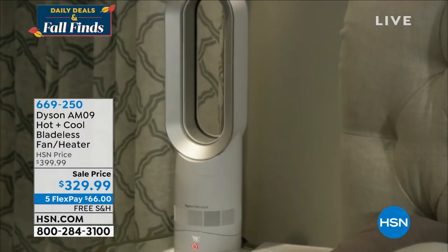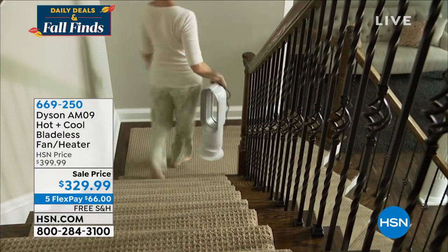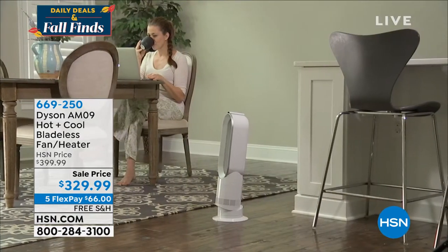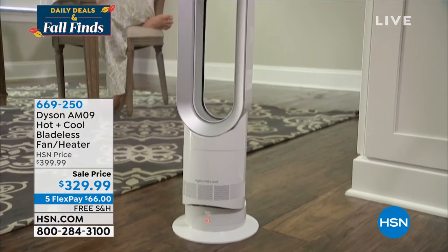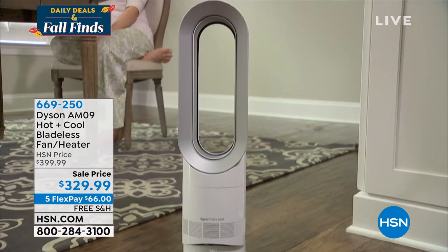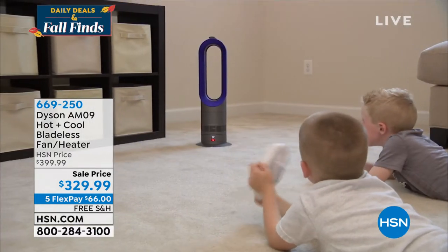It is the AM09. If you're going to go out and price compare, make sure you're looking at this upgraded version. This is under six pounds — take it from room to room. It has a personal mode if you want this to be directional right towards you, and a diffused mode which will get the entire room.